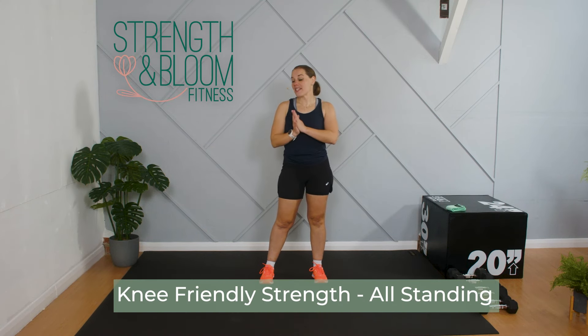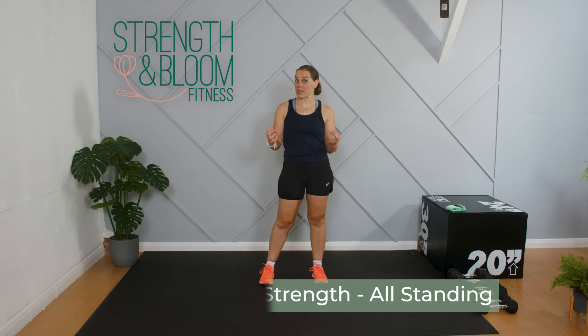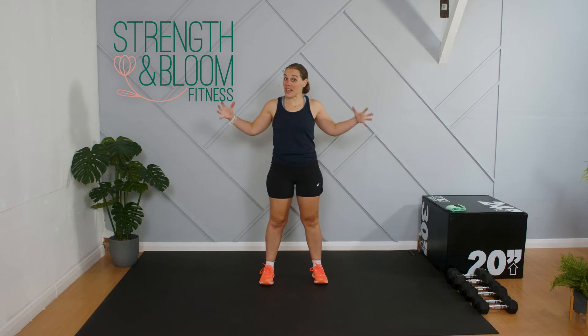Hi and welcome to this Strength in Bloom workout with me Kirstie. Today we're working on a knee friendly strength workout aiming to build strength in the supporting muscles around the knees and in the lower body. It is a no impact, all standing workout, so if that sounds like the kind of thing you are interested in, then stay with me today.